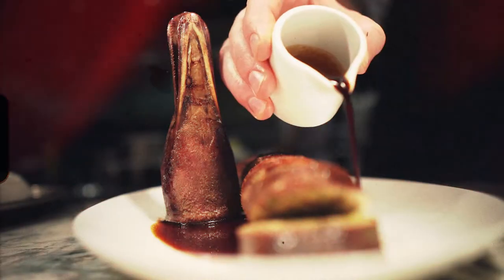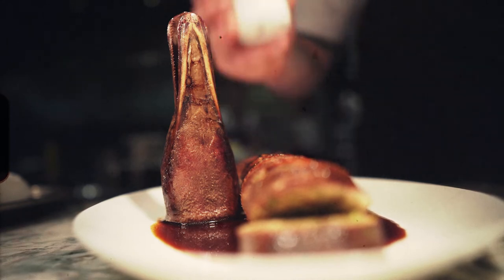So this is our stuffed duck neck with morels, tarragon, chicken mousse, and red wine sauce.